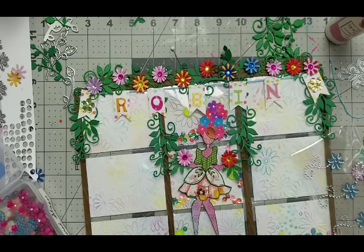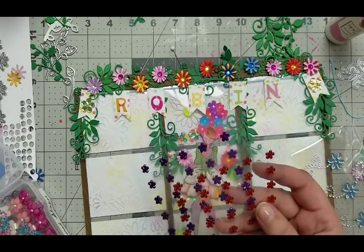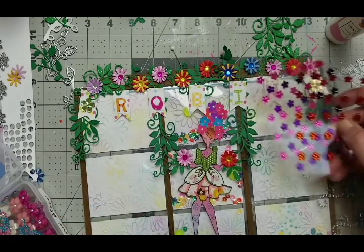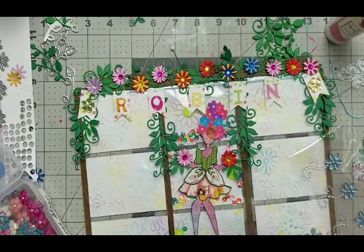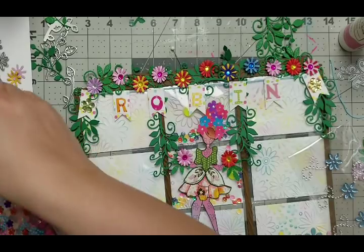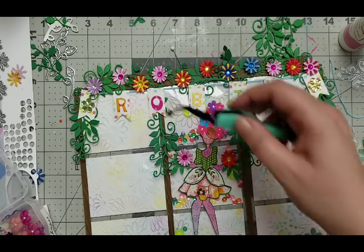I have those flowers - not quite sure where I got them, but I don't think I used them. I'm going to put some in between so there are like some blingy flowers as well. I'm going to stick some blingy flowers down there and use my tweezers because they're so tiny. I hope that helps.